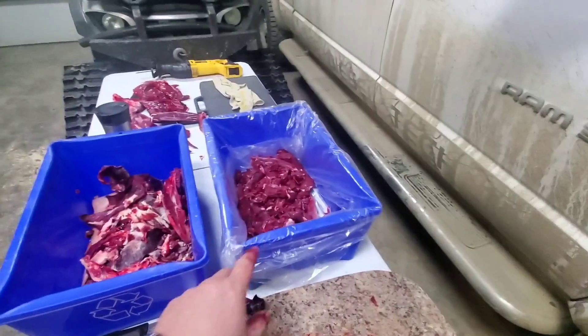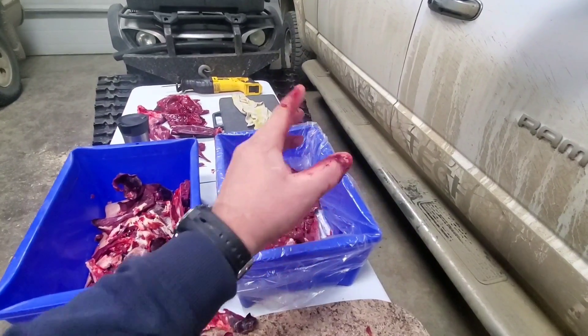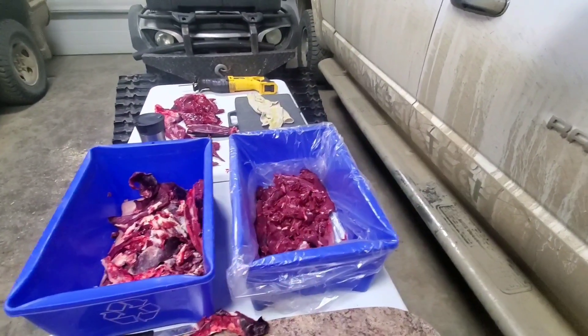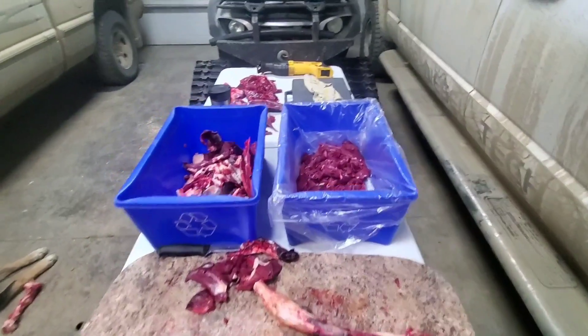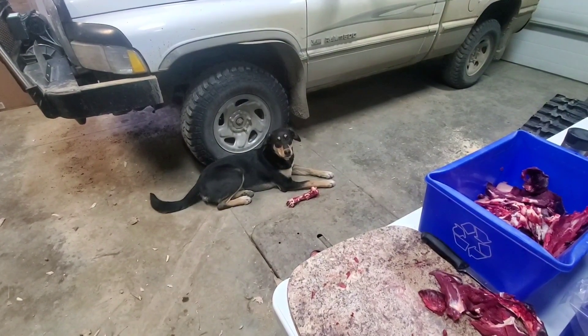One thing I wanted to mention: I like to put a plastic bag in this bin so that when you freeze it, it will be a block, and then you can take the bag out and reuse the bin. It also is another way to keep everything clean. So we pretty much got that shoulder trimmed up, got some stuff to trim up over there, and everybody's happy — right Ruby?